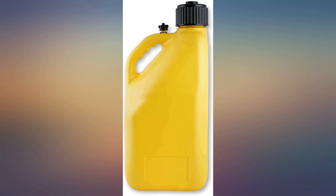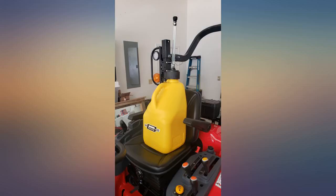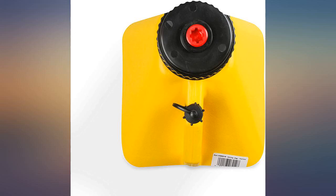Two issues with this jug. First, the filler hose is stiff, and if you try to bend it at all to get it in the vehicle, it pinches off. Second, the vent is very close to the opening, which allows gas to come pouring out of it when you have the jug at an angle. Have to keep it around half full if you don't want spillage out of the vent.